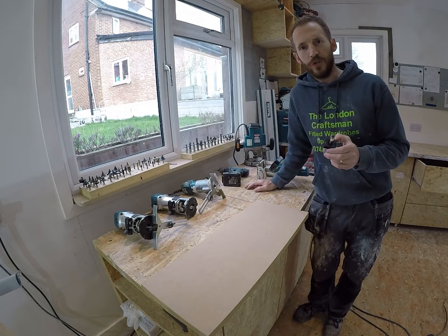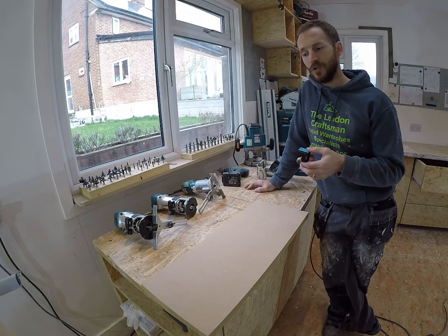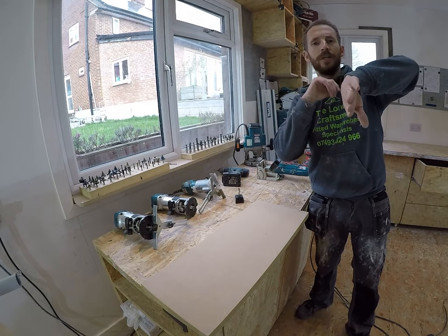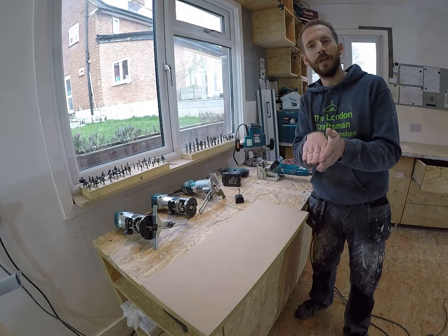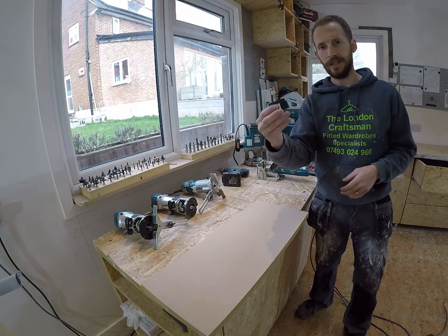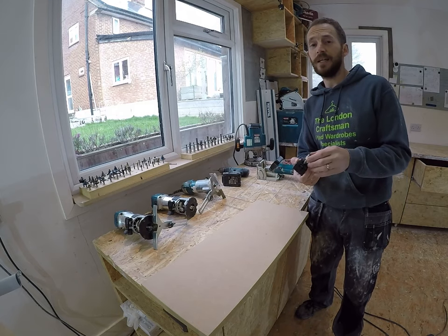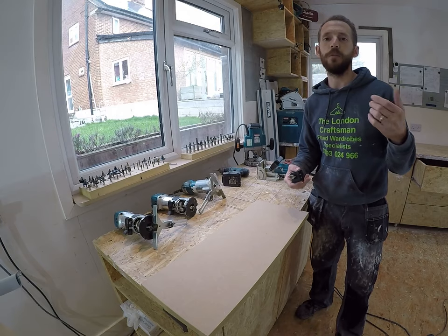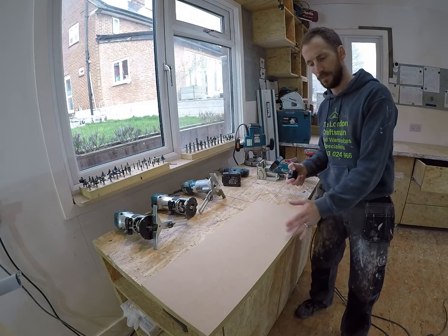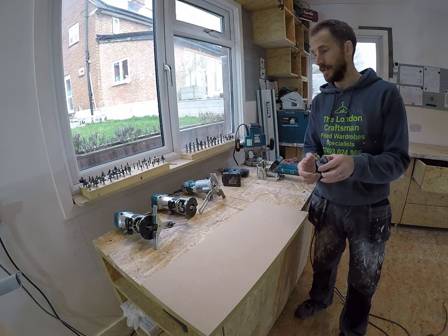They are amazing — they save so much time. I make wardrobes day in day out, alcove units, TV and media units, all that sort of stuff, and every single component I touch has the arris taken off. Even if it's one piece going against another, I still need the arris taken off to give a nice junction. Every edge gets taken off, and this is essential — it probably saves me hours every day rather than doing it by hand. Especially when I'm painting: if I'm using an airless sprayer or professionally spraying something, you need that arris taken off perfectly. It can't be sharp, otherwise that edge can chip so easily when you paint.